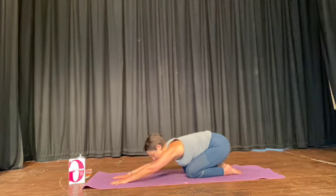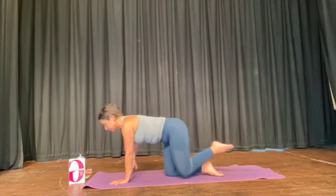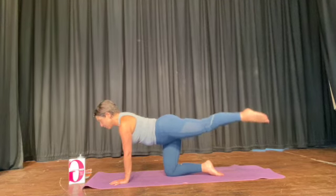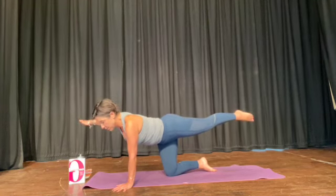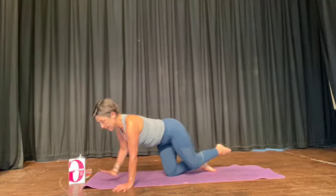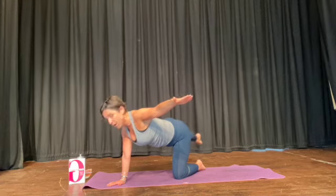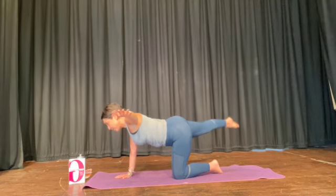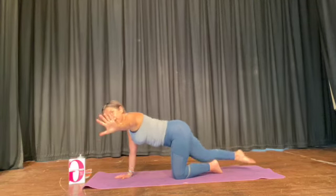Sit back and rest, stretch. Climb up when you're ready — arm, leg, circle five, four, three, two, one. Other way — five, four, three, two, one. Rest. Good bum work.